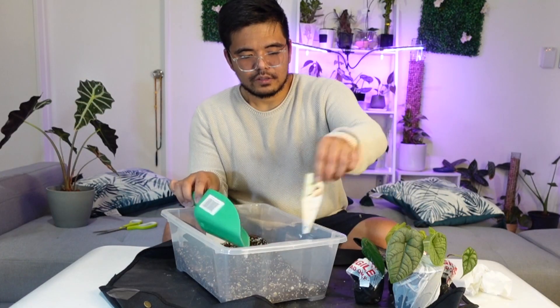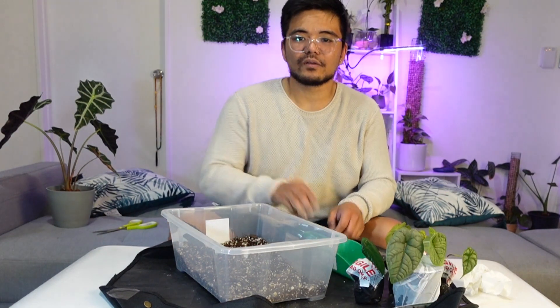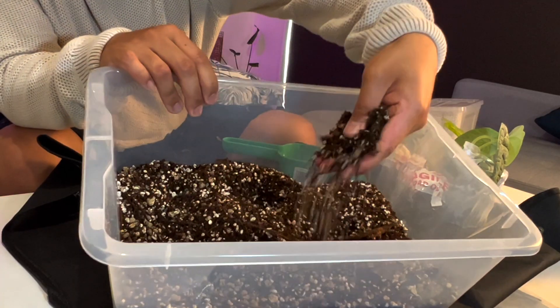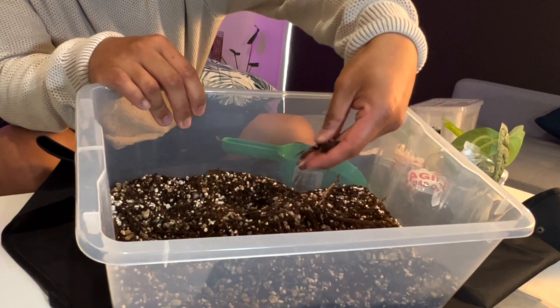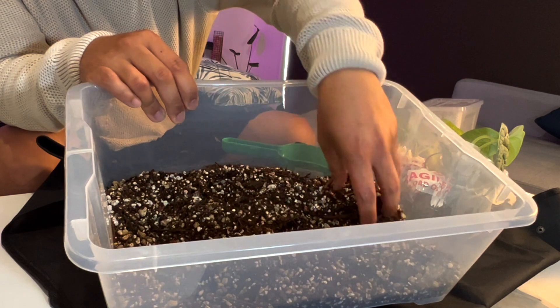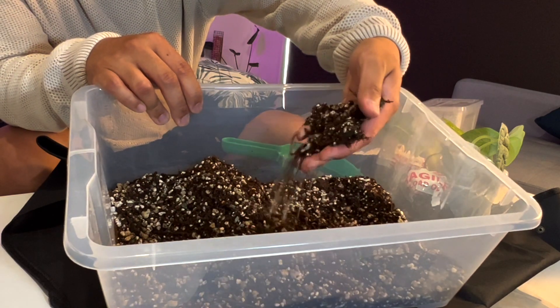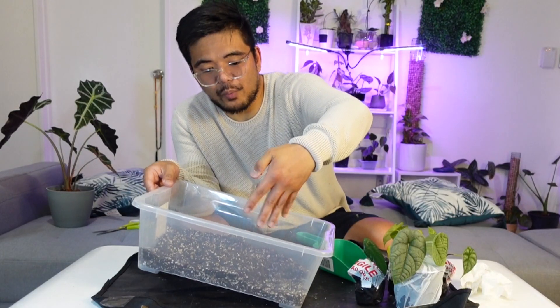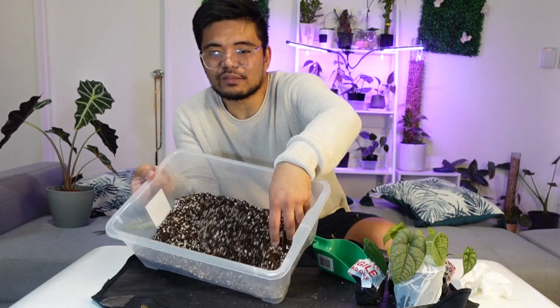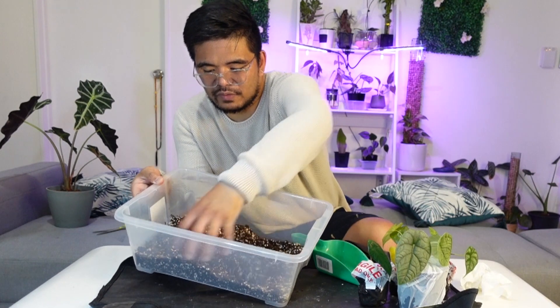The next thing I'm going to do is repot these five alocasias. The substrate I'm using is a combination of perlite, a little bit of pine bark, a little bit of tree fern fiber, and also some pond mix. I don't really know the exact proportion of each — I just mix them together. I'll definitely need more since I used some in my previous repotting video.